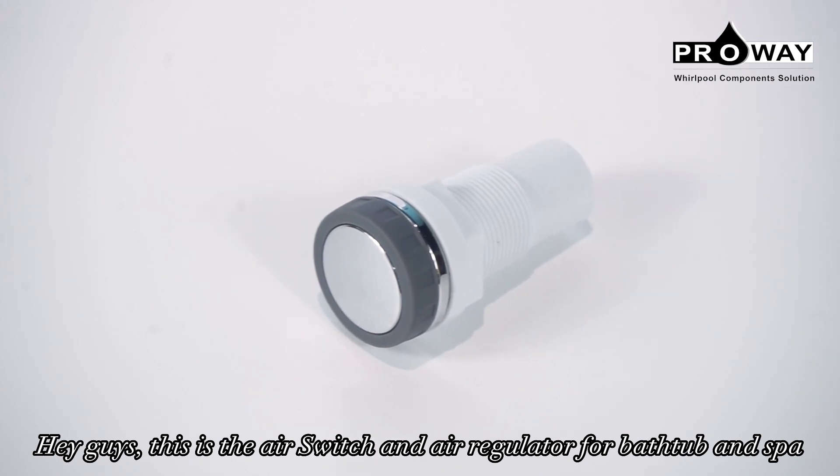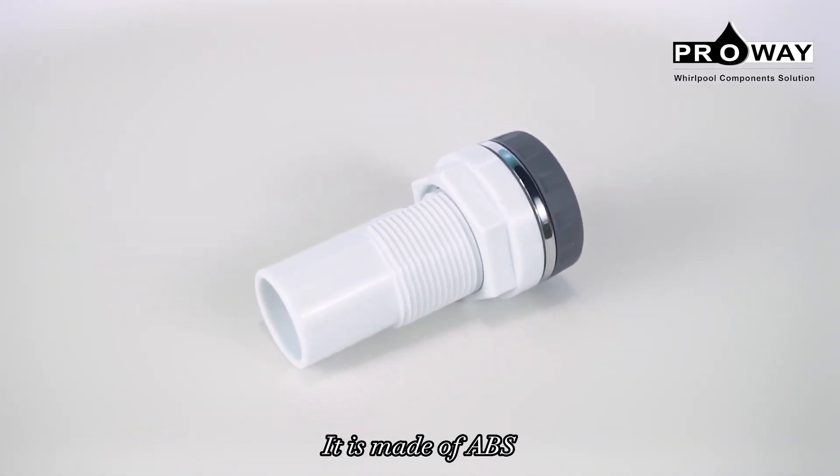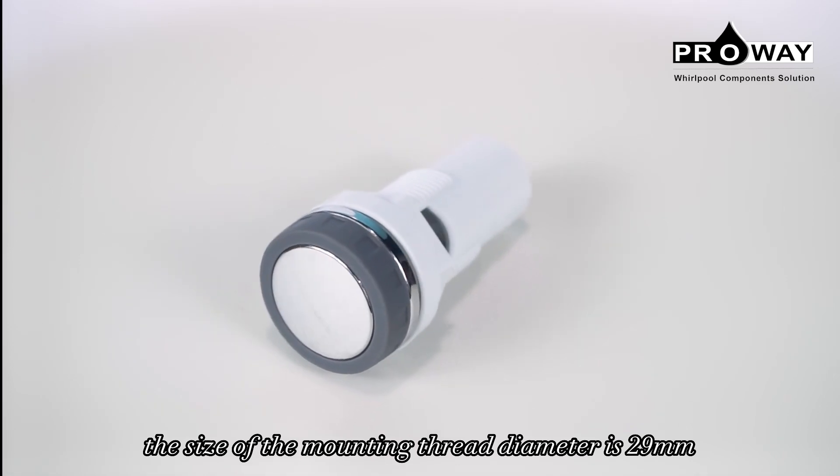This is the air switch and air regulator for back-to-bend spa. It is made of ABS, and the matching size of the water pipes is 1/2 inch, 20 millimeters. The size of the mounting thread diameter